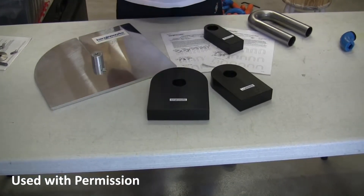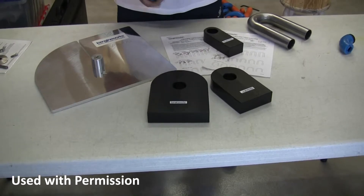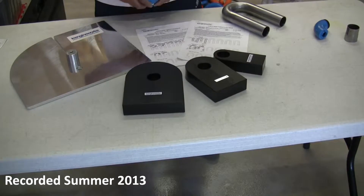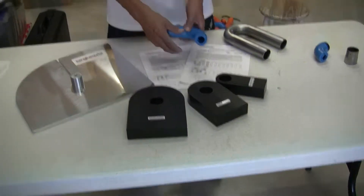Each series, each block series, or for each tube diameter, there will be several options on radius bends. This will match, of course, the blocks that are available.